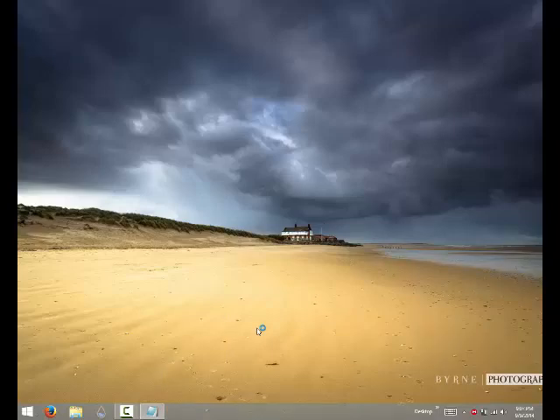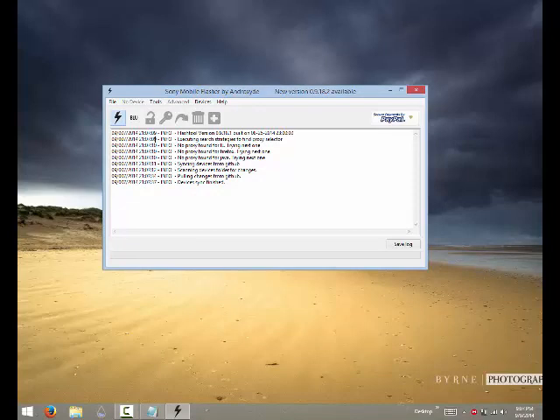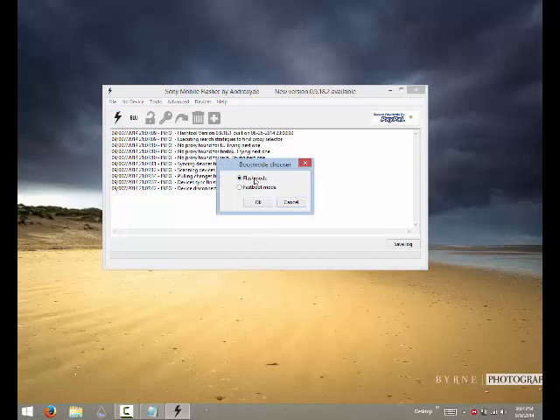The flash tool will be up any minute now. You'll see a security device warning — don't worry about it, it says that every time you start it. Just wait for it until it's finished loading. Once it's ready, don't connect the phone yet — just keep it beside you. Go to the flash icon, click on flash mode, and press OK.